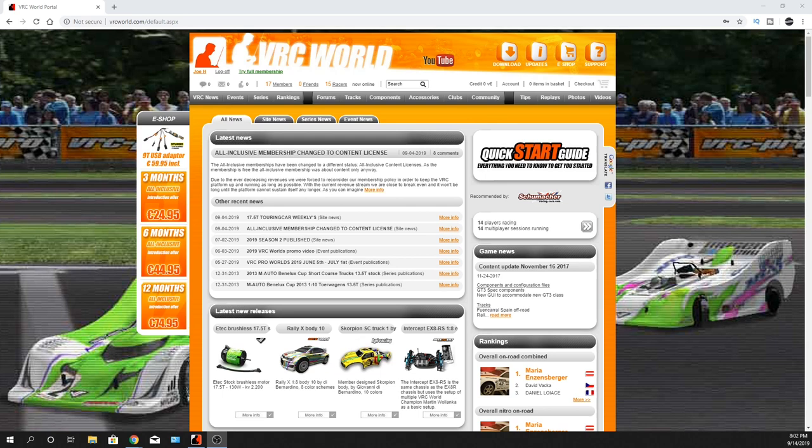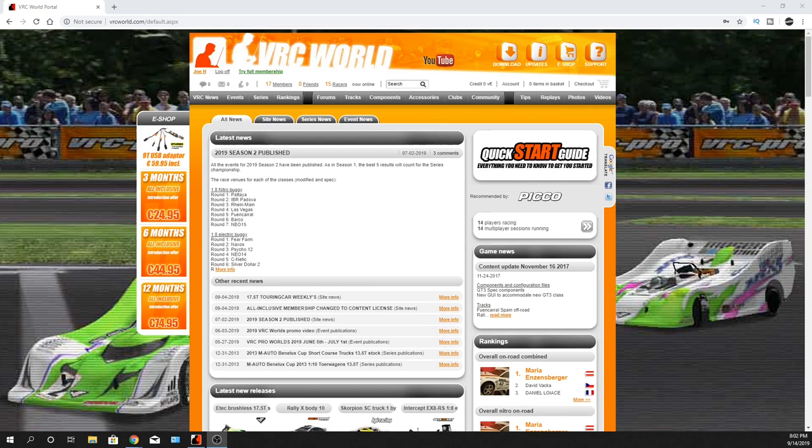What's going on guys? Joe with OMGRC.com. Today I've got a video game. If you guys haven't seen this before, it's been around for a while — this VRC Pro.